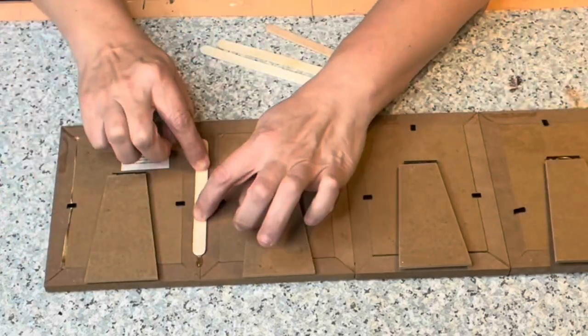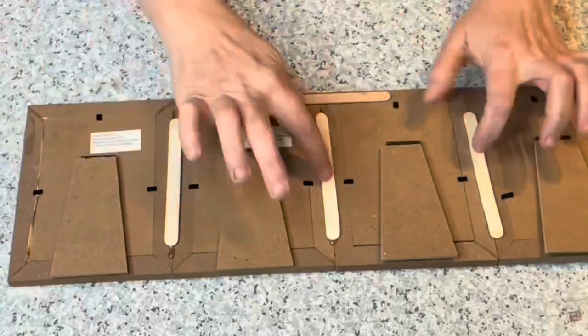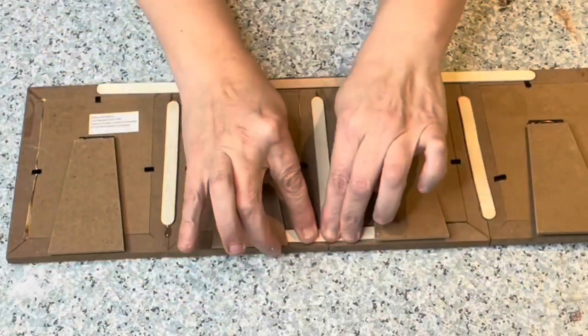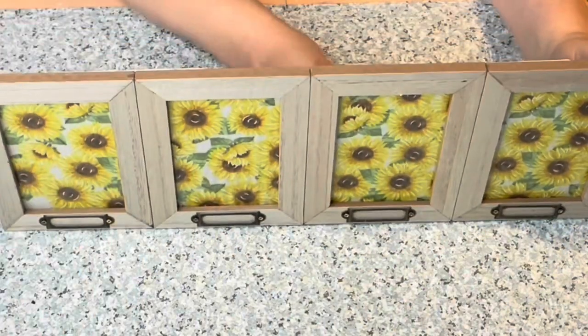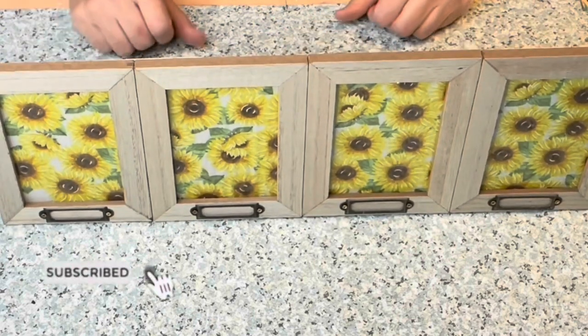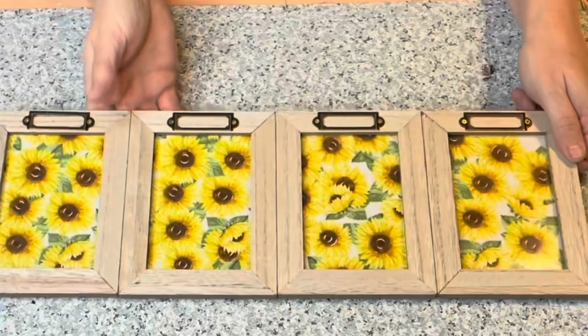I'm taking the frames, putting them all together, hot gluing them, and then using popsicle sticks to secure the box so they all stay together. Another idea would be to glue two on the bottom and two on top to make a picture frame — that would be super cute too. But you'll see in the next step why I chose to put them all going side by side. She absolutely loves sunflowers so I'm hoping after graduation she can put this in her room.